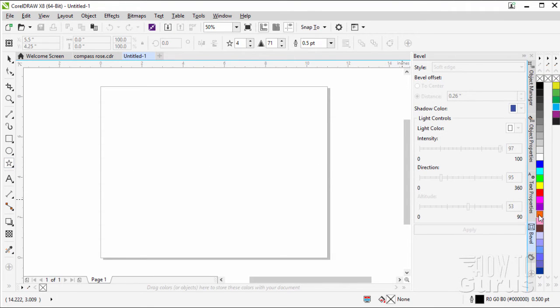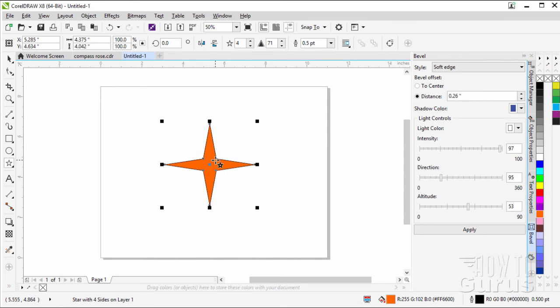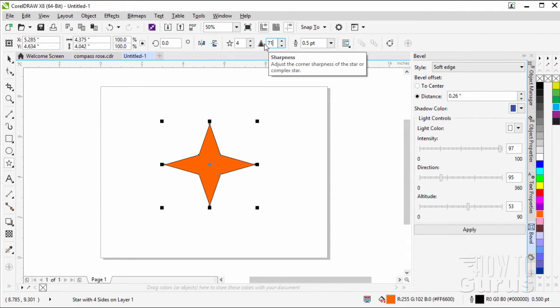I'm going to give this an orange color to begin with, but we'll change the color once we have this thing on the page. On the star, your basic settings are four points, because we're doing a four-point star. And for our settings up here, we want to have 71 for the sharpness — that controls that angle right there between the points. So let's put that back up to 71.